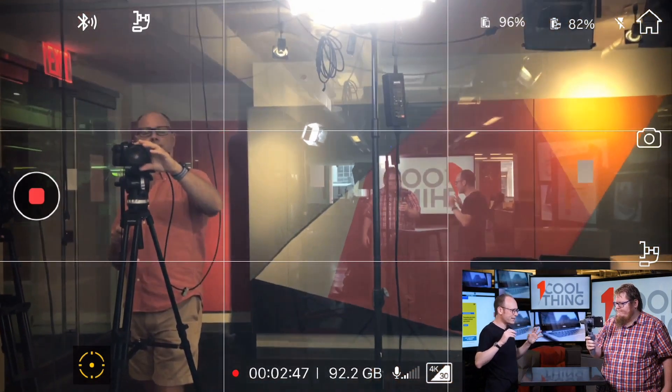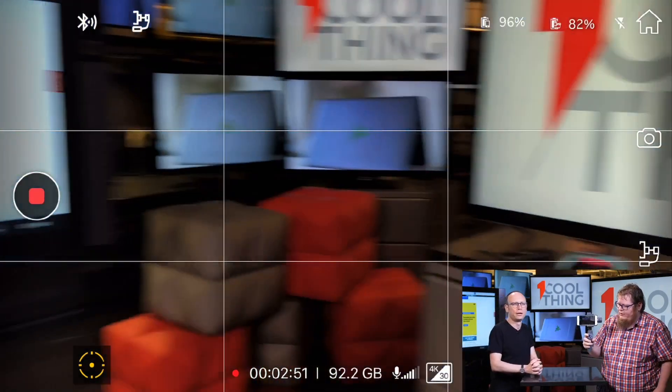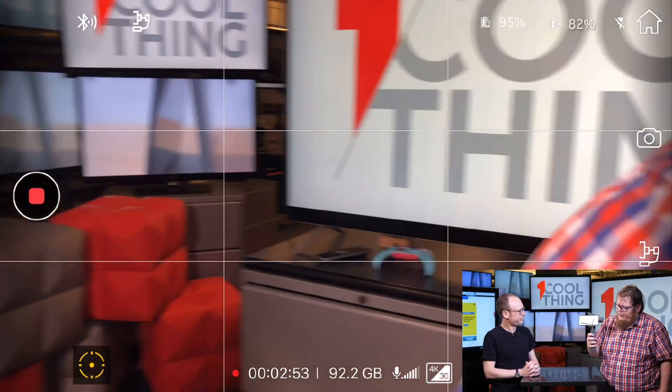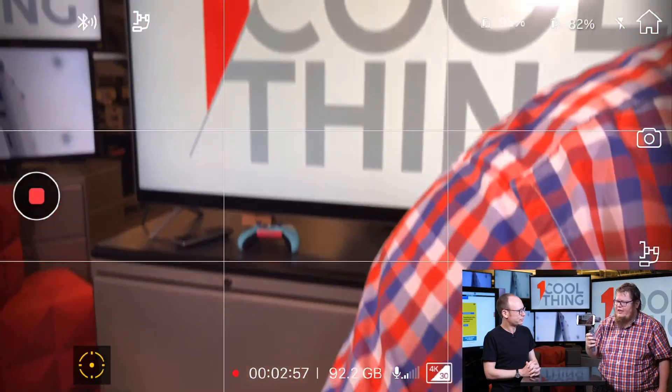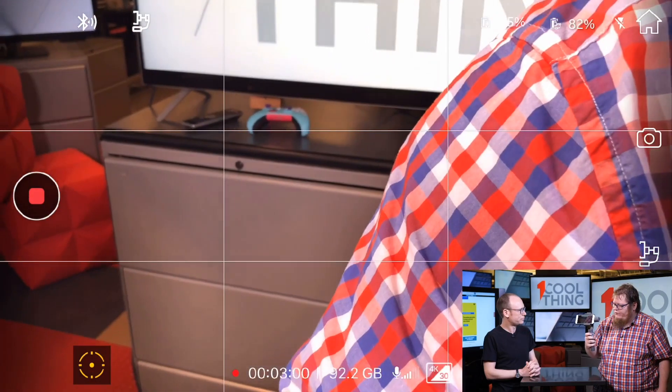It's not just stabilizing — there's also a joystick to move the camera around. You can choose whether to invert either axis in the app, depending on your preference for controlling it like a flight stick or joy pad. In addition to time-lapse and hyper-lapse, it also stitches panoramas, although the resolution is limited.